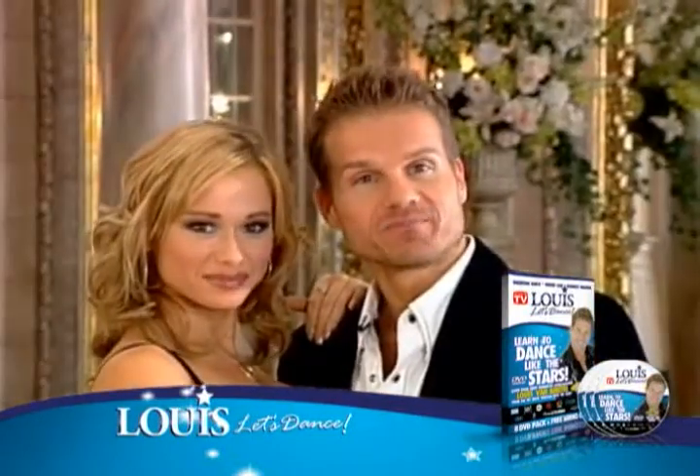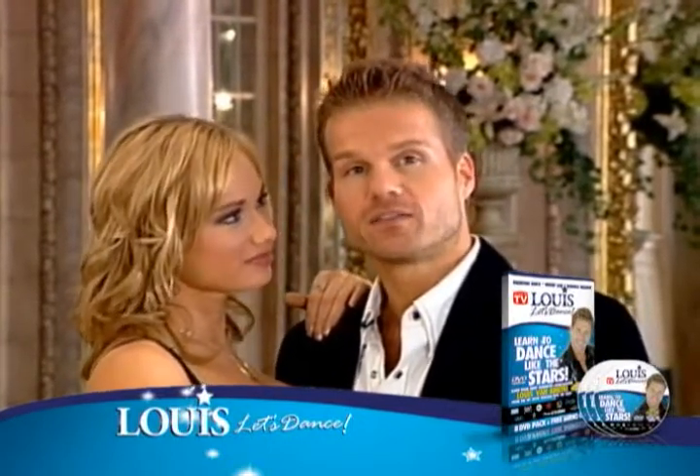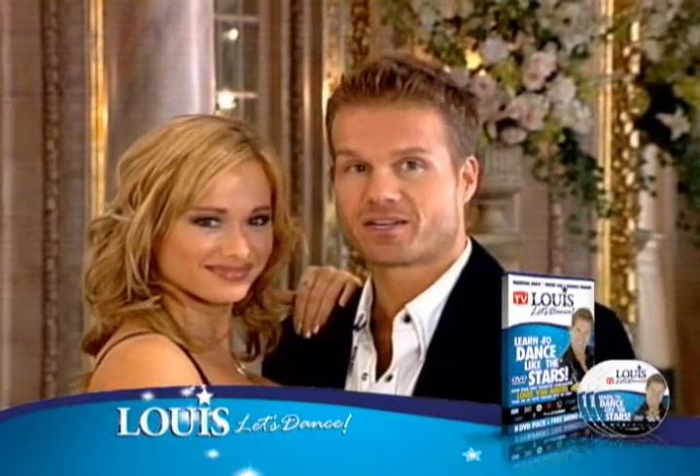Right now we're going to start with the foxtrot and explain how it works. The most important thing for you to know is that this is the most romantic ballroom dance. So stay close and don't worry — the closer the better.